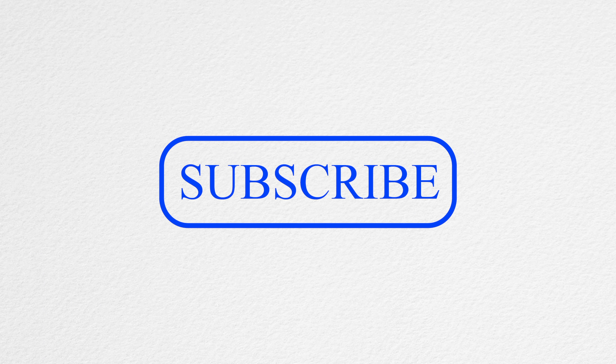Thank you for watching LS Tech. Make sure you leave a thumbs up, hit the subscribe button, and enable notifications with the little bell icon so you don't miss out on any of my latest videos.